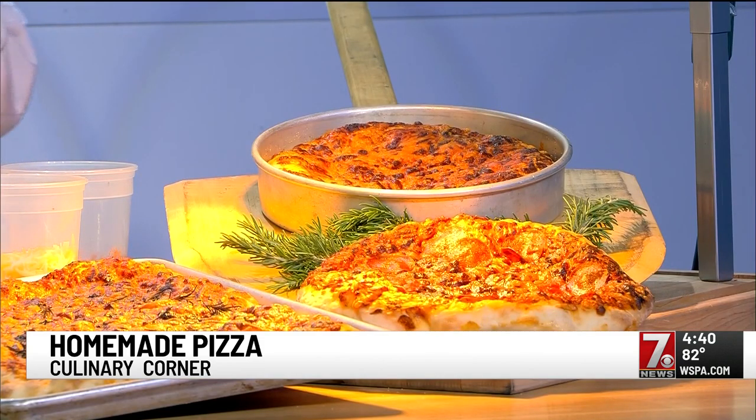Letting it sit in the pan longer will also give you a thicker, puffier dough — you're letting it ferment in there longer for the final product. Any kind of sauce you want: it could be a pizza sauce jazzed up with additional garlic or seasonings.